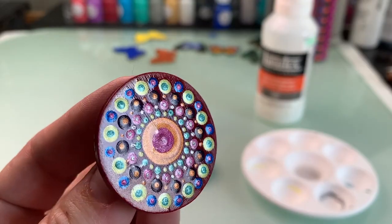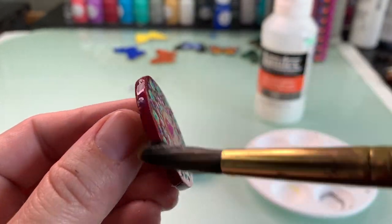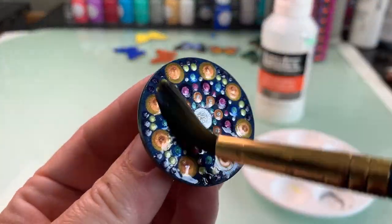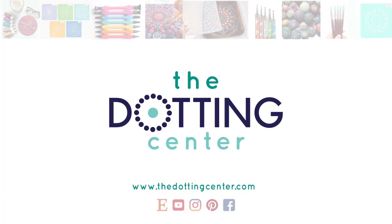Aren't those magnets just so precious? They're so fun and easy to whip up — they're great for gifts. Let me know what you think in the comments, and as always you can find me over at the Dotting Center at dottingcenter.com for any of your dot art supply needs. Thanks again, guys — until next time, bye!